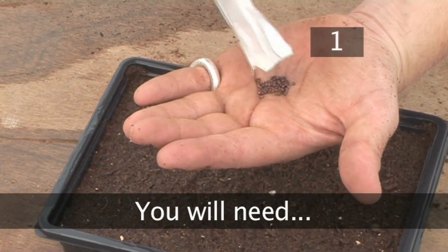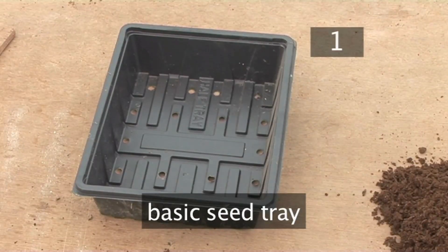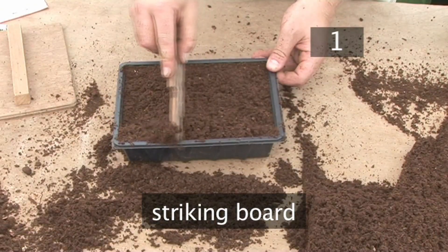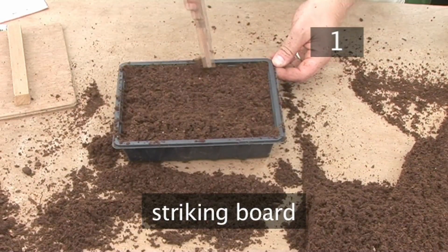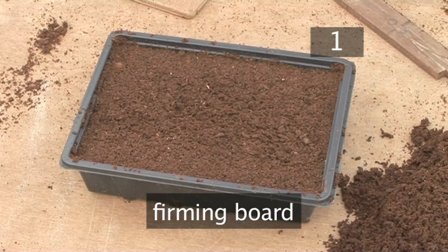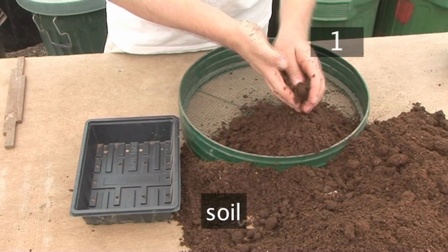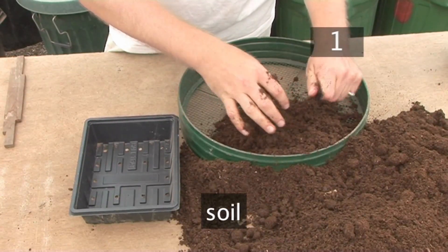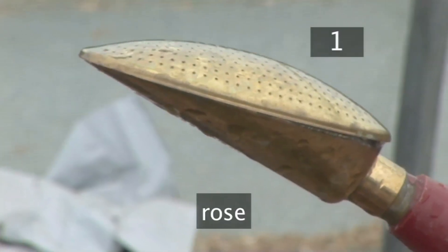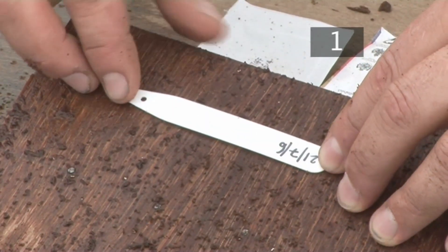Step 1. You will need some seeds, a seed tray, a striking board — which is a strip of wood indented on one side to fit precisely into a seed tray, which can be bought or made — a firming board, which is a piece of wood used to press down the soil, a sieve, some soil (a good seed sowing and cutting compost is ideal), a watering can with a rose, an indelible pen, and plant labels. All of these are available from your nearest garden centre.